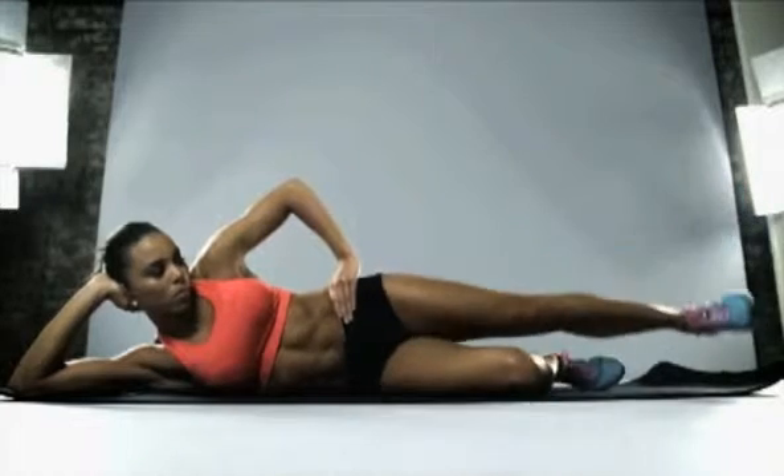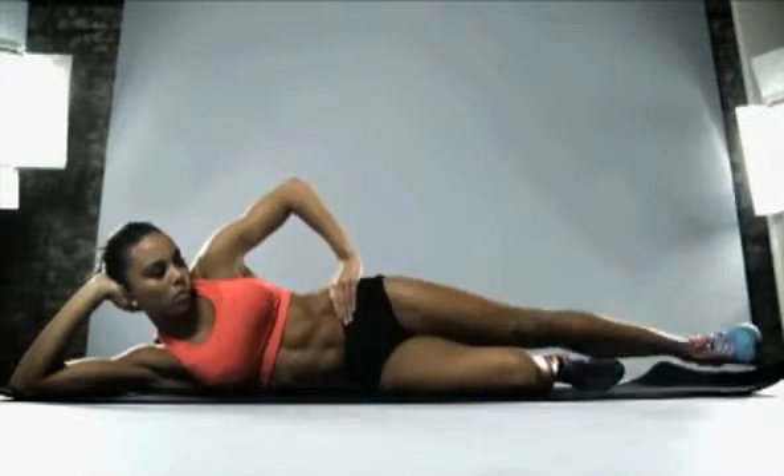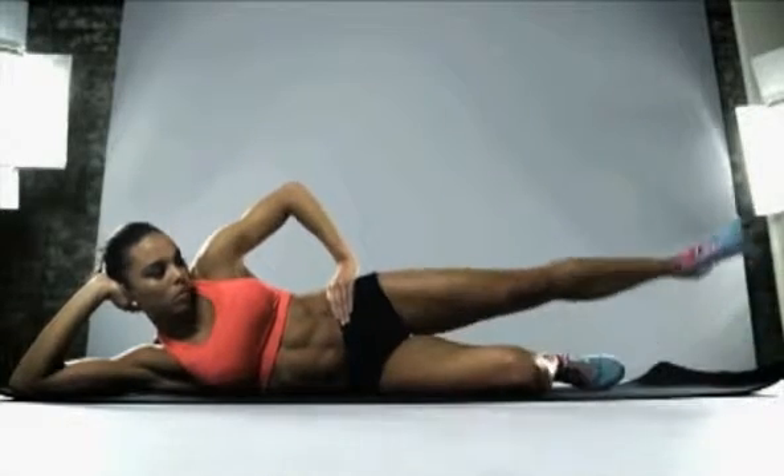Small circles with the heel now — really controlled, smooth movements if you can. This is good, come on, keep working, keep pushing.